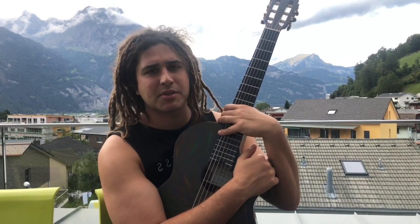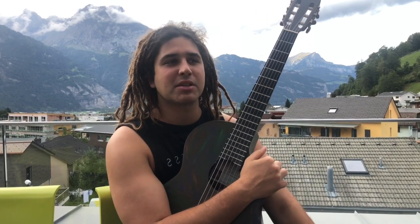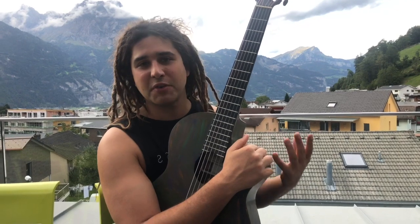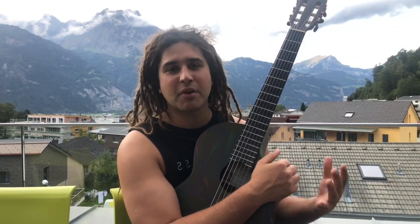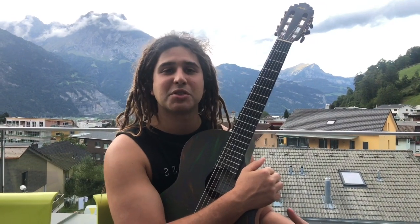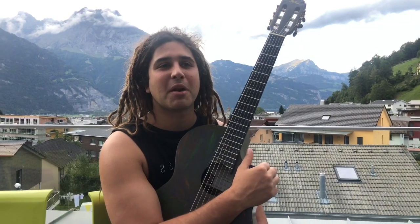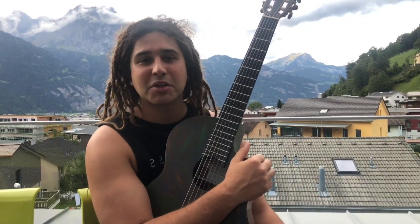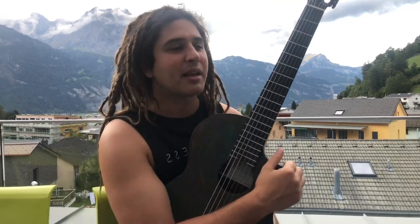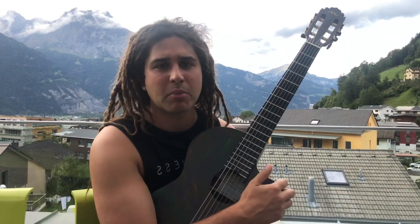Easily my most popular lessons on this channel are the Spanish guitar song lessons — I'm well aware of that. The reason I don't have every video be a Spanish guitar lesson is that I do this channel as much for myself as for anyone else. This channel is me, over many years, putting whatever knowledge I think is important about the guitar. I always imagine one day some young kid, just like I was, will be looking for guitar information, and I'm going to try and leave as much as I possibly can on this channel. That's why I don't just do popular stuff.